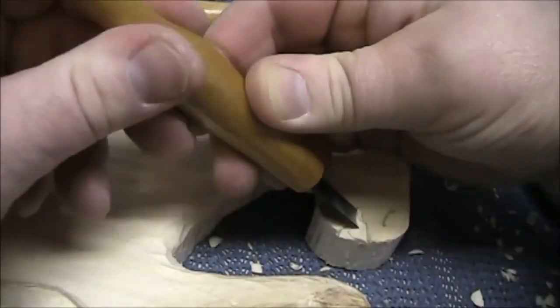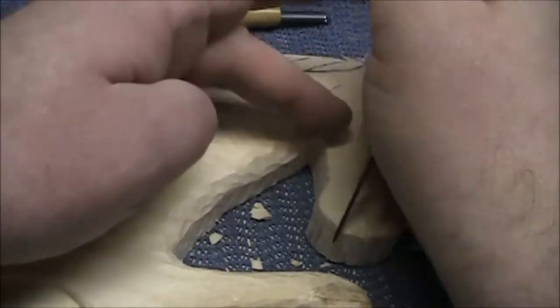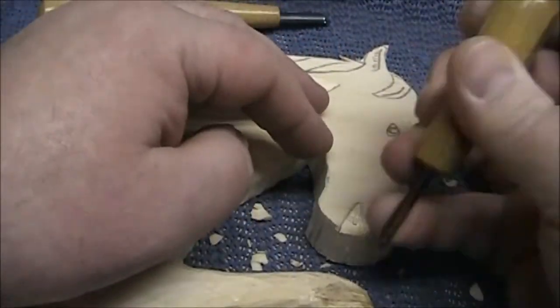Here I am carving out the mouth of the horse using my flex cut knife to make the stop cuts and my favorite shallow gouge to chip out the wood.